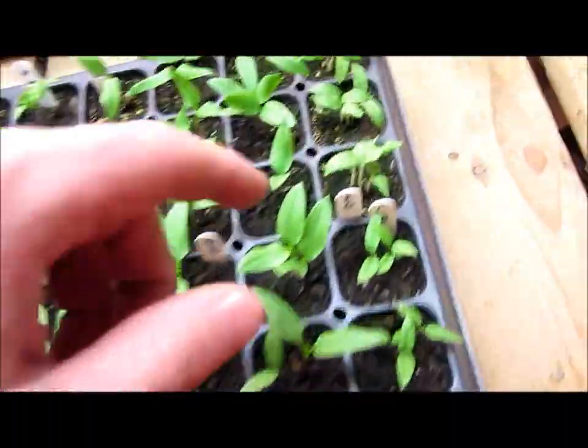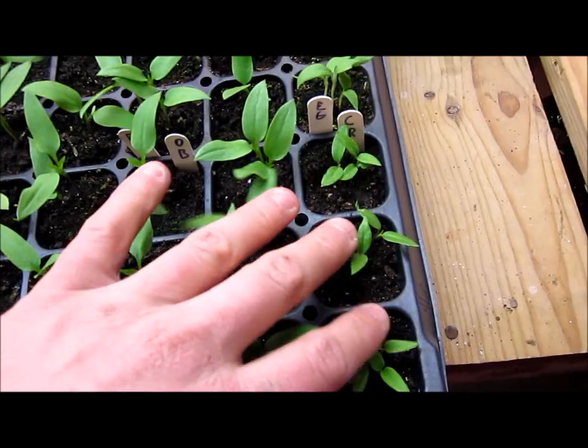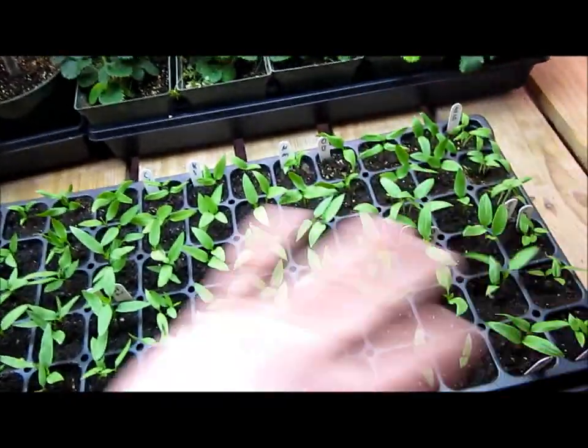They're all coming up well. These three cells here are actually my eggplant, and I think every one of those seeds germinated. I've got real hot peppers, bell peppers, big bell peppers, cayenne peppers — all kinds of peppers.